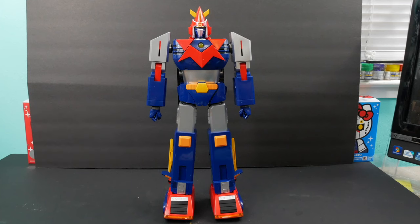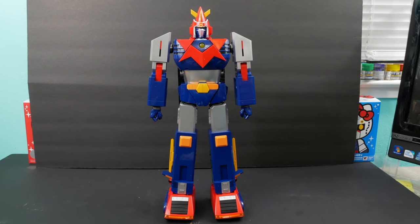But first, let me just show you real quick how to transform the Voltus 5 into Voltus Heavy Tank.